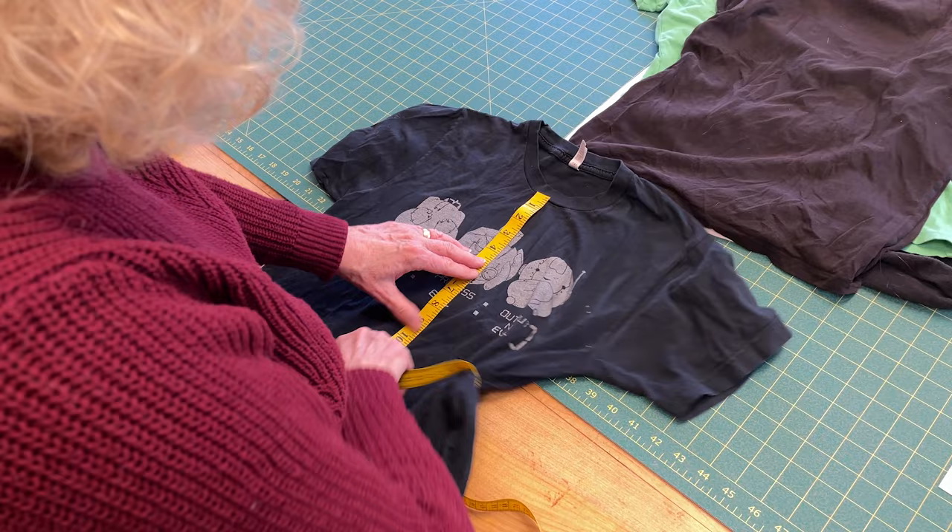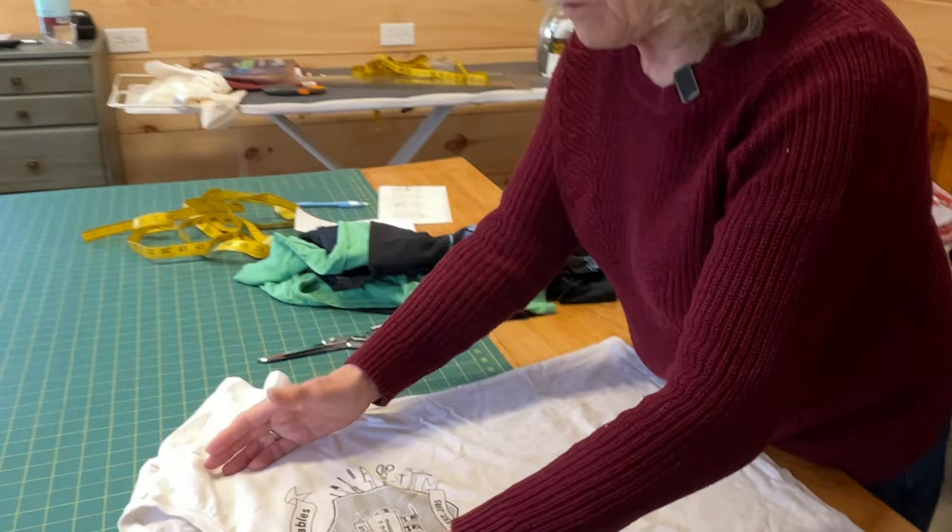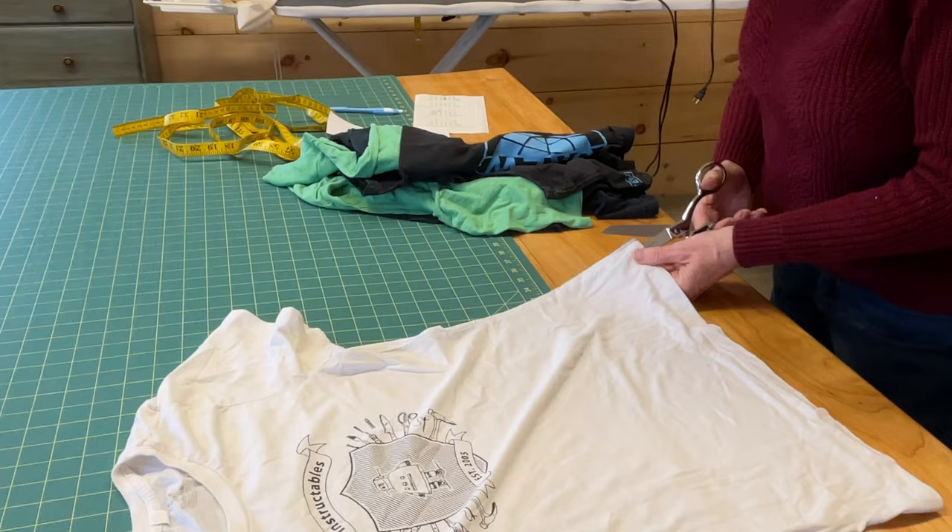I'm going to cut this one straight down the sleeve — not what I normally do because this is so narrow, and if I want to make it wider, I can include some of the sleeves. Normally I would cut off the sleeves at this stage, but I'm not doing that now.